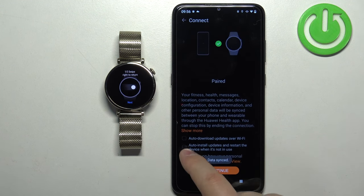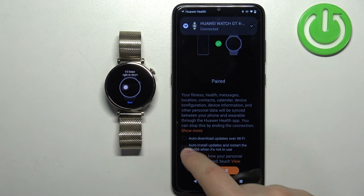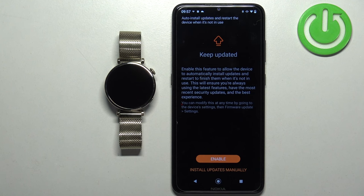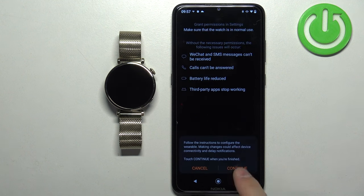Here you can check the boxes to enable auto-download of updates over Wi-Fi and auto-install updates if you want those features. Select the boxes and tap Continue. I'm going to choose to install updates manually, so I'll tap that option, then tap Done and Continue.